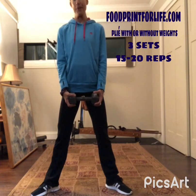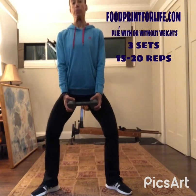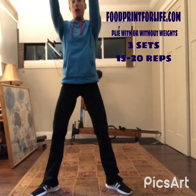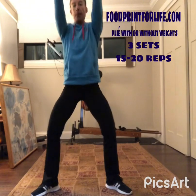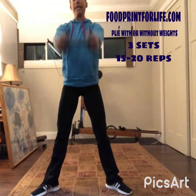This is going to target the glutes, the inner thighs, and the top of the thigh. You do not have to use a weight — I'm showing you a challenging way to do this exercise, but we can do it without weights and have it just as challenging. You're going to plié down, arms up — plié down, arms up.